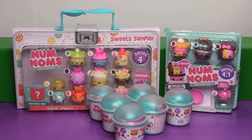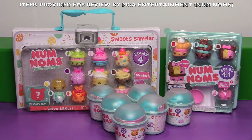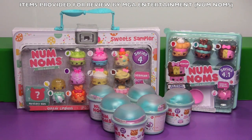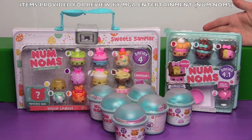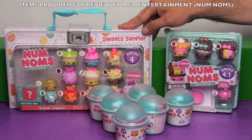Hi everyone, it's Jon and Ben, and here's something we haven't done in a while - it's the return of the Num Noms! They are up to series four, which is brand new in stores, and series three is being discontinued. We have to give a huge shout out to the folks who make Num Noms who sent along all these blind packs and the sweet sampler.